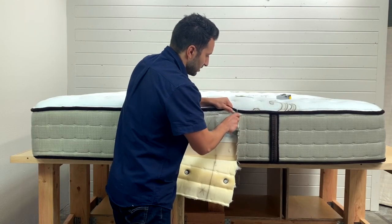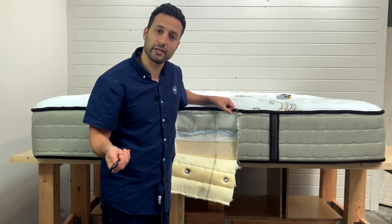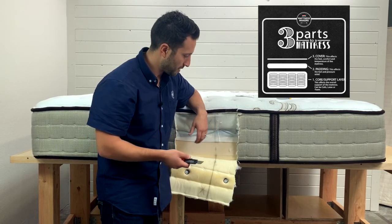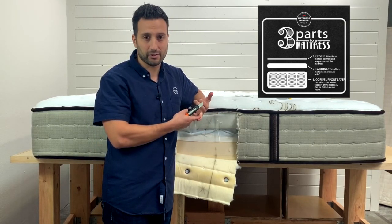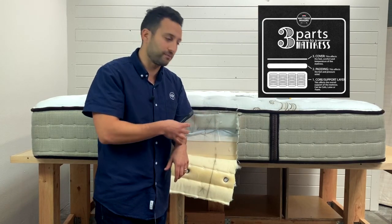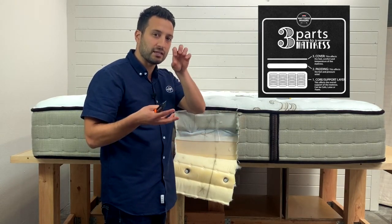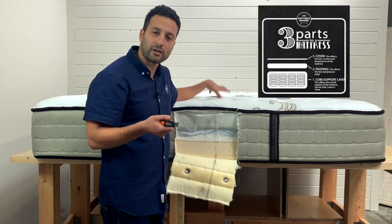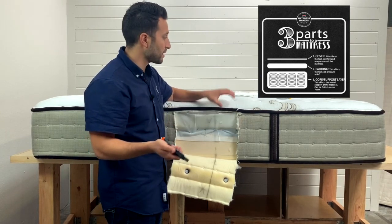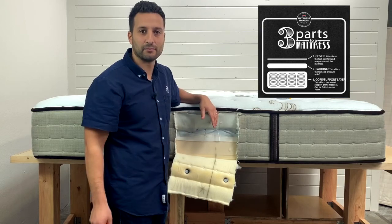The three things we always talk about when doing this are the three parts of a mattress. First, the support layer — that's where you get most of the back support. It's going to be firmer, typically at the bottom of the bed. On top of that is the comfort layer, where you get pressure relief for your shoulders and hips. It's typically a little softer and is usually the first thing we see break down. And then, of course, we have the cover, which affects temperature, breathability, and sometimes comfort depending on whether it's quilted and how tight the material is.